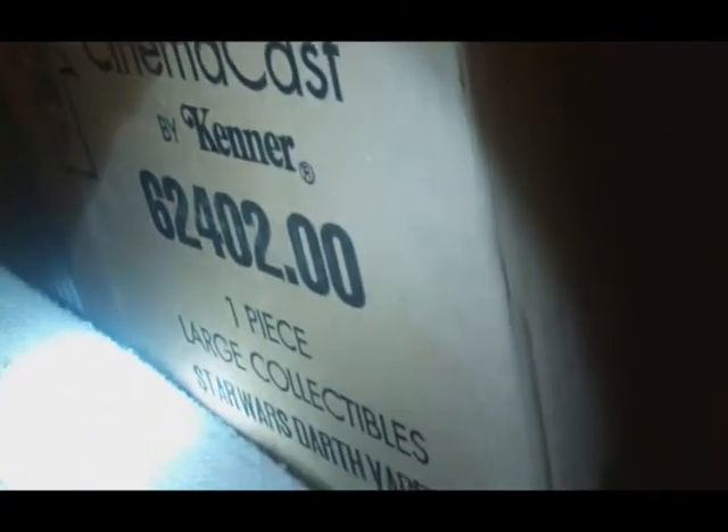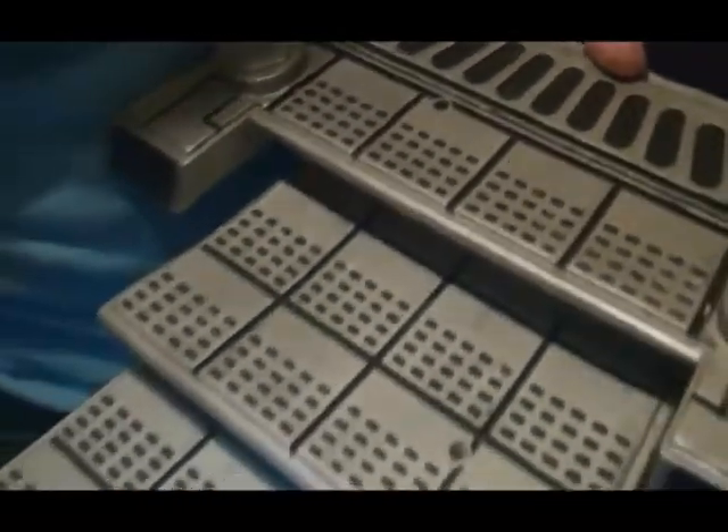There you can see the CinemaCast and Kenner logos, and all sorts of fine details on top of the base as well. The fourth keychain is R2-D2. Here we have the base — this is where you can see the edition number. This was number 6,595 of 10,000, right around the middle. You can see the 1994 date and all the fine detailing on this base, with a nice Star Wars logo.